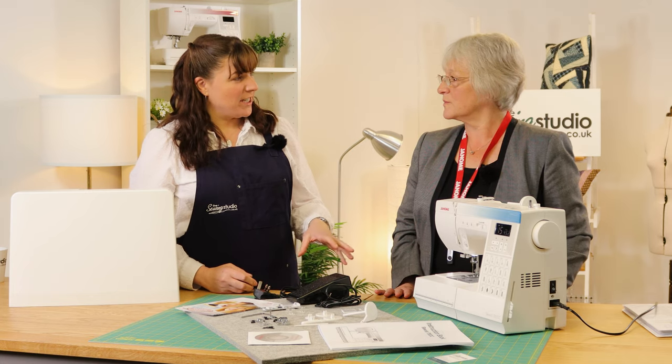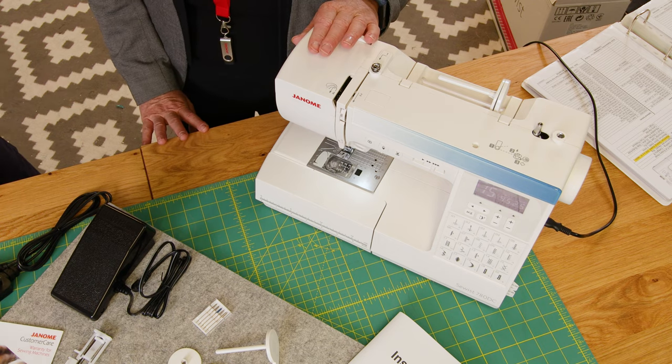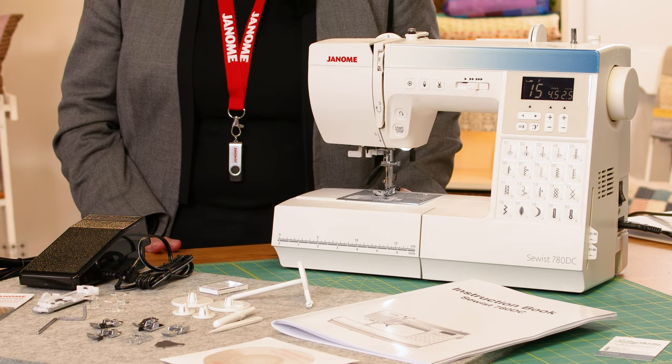The Sewist range is a series of machines, and this one sits at the top of the range. It's got the most stitches and the most features of any machine in the Sewist lineup.